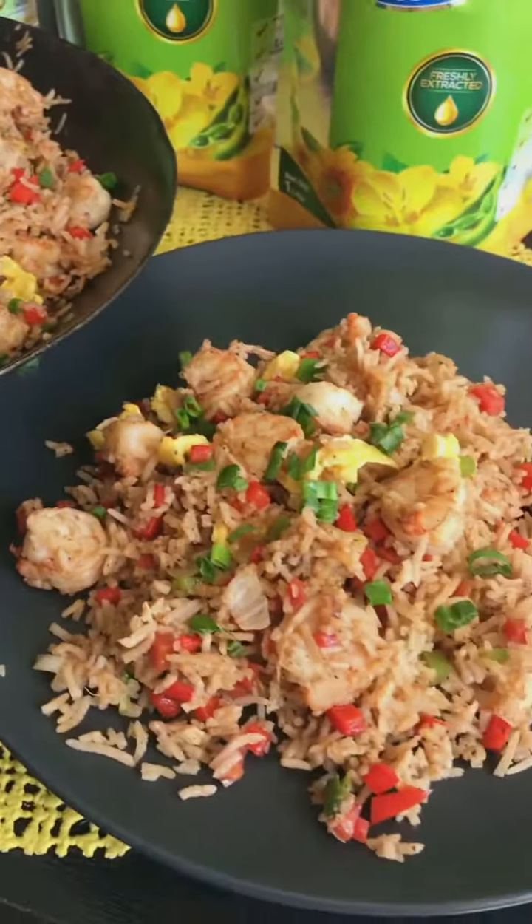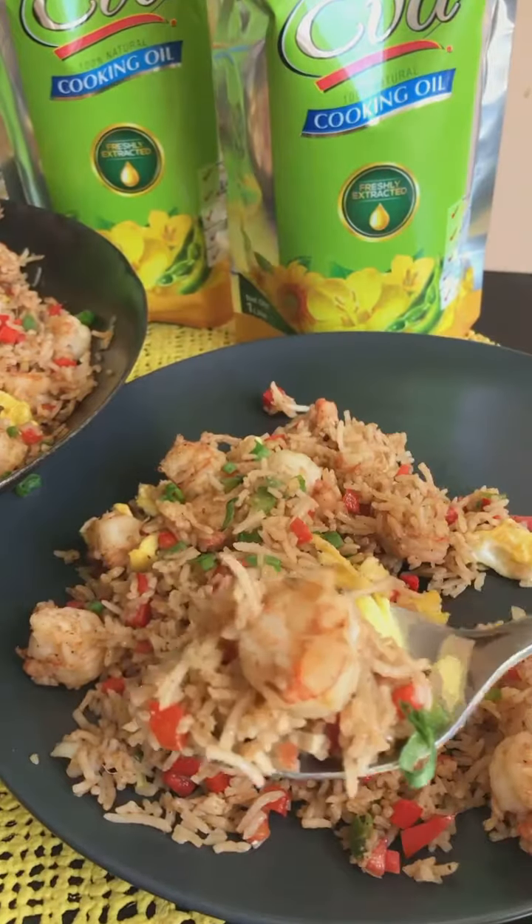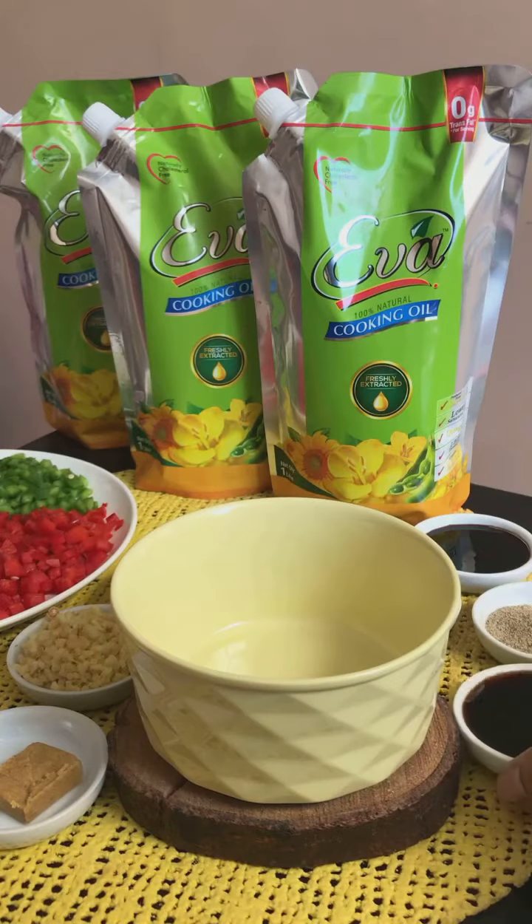Hey everyone! Using Eva cooking oil, I made this delicious shrimp fried rice today. You know the drill, let's get straight to the recipe.